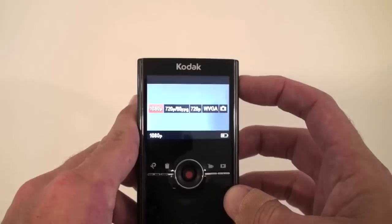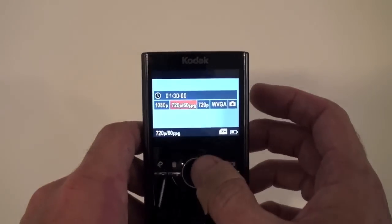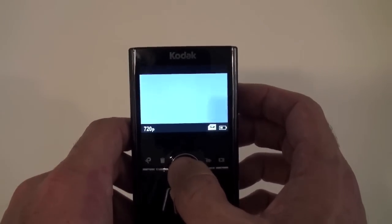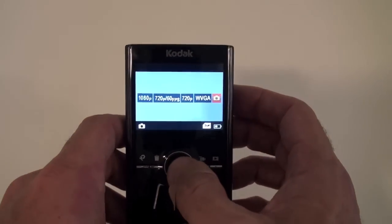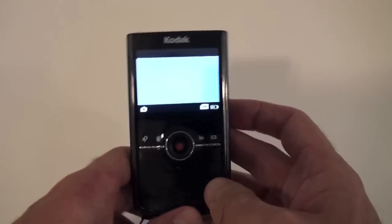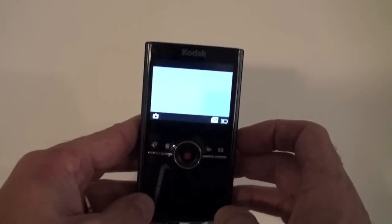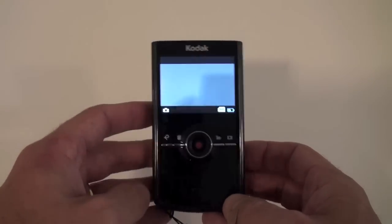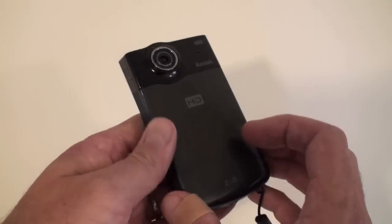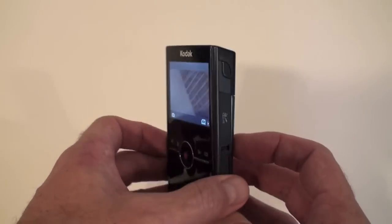Firing it up should take just a few seconds. You can see you can choose between 1080p, 720 at 60 frames per second, 720 at 30 frames per second, WVGA, and you can also do camera stills on it. It's a great portable HD camera — this is the one I carry around with me all the time. I like the fact that you can swap out the memory cards, though one disadvantage is that you do have to use a proprietary battery; you can't just throw in some AAs like you can on the Flip.